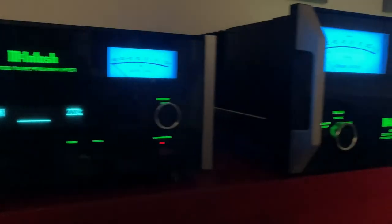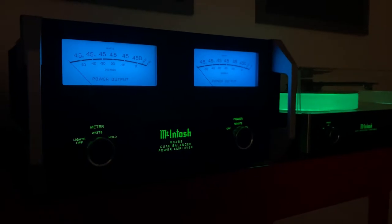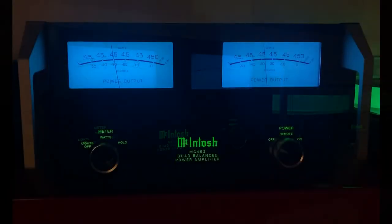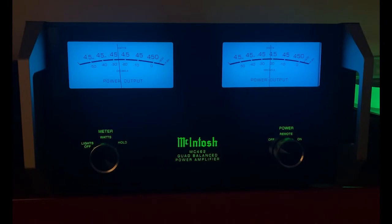This amp comes equipped with a few McIntosh exclusive features including Power Guard, which is an anti-clipping mechanism, Sentry Monitor, which is fuseless short circuit protection, and a Quad Balance design for virtually no noise or distortion. And of course the McIntosh blue meters, which show the amp's output in real time.